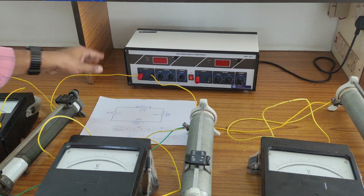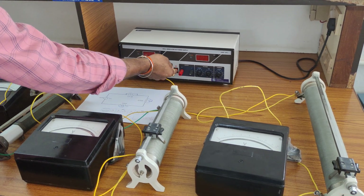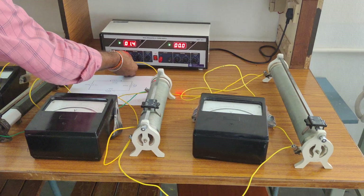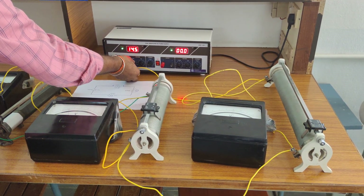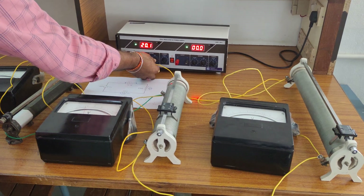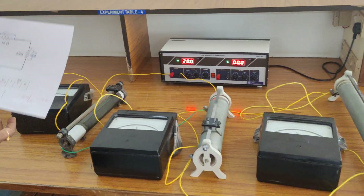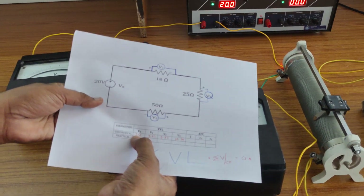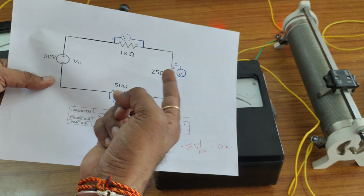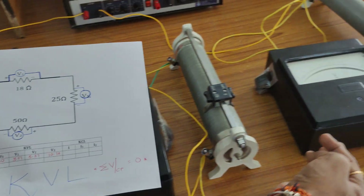Now looking at the practical circuit, we apply 20 volts from the regulated power supply. For verification: I apply a 20 volt supply voltage. Then voltage across 18 ohms is V1, voltage across 25 ohms is V2, and voltage across 50 ohms is V3. Each rheostat has a voltmeter connected in parallel to it.